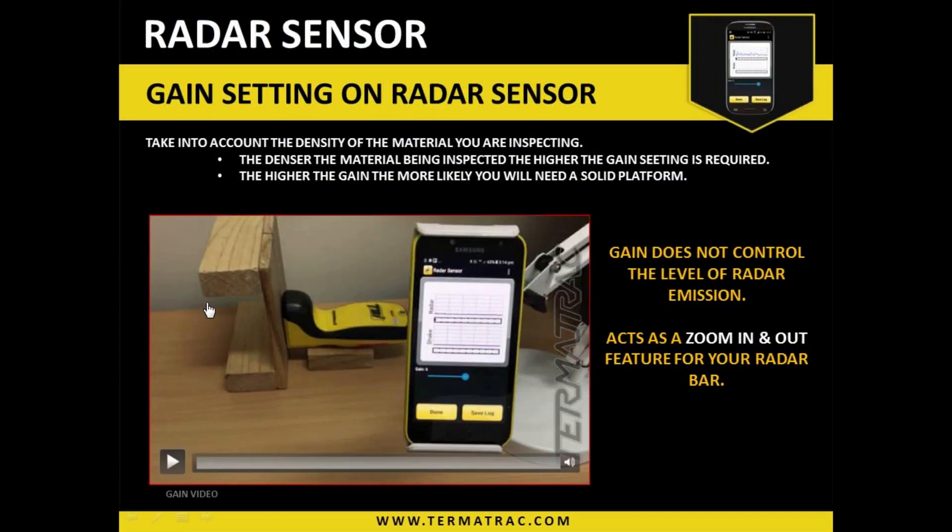This little video shows a test scenario — the Termitrack set up on test timber with some artificial movement. It is moving at the same speed and remains a constant distance from the device. Note through the video that the gain level is being changed, and watch what's happening on the screen when that occurs.